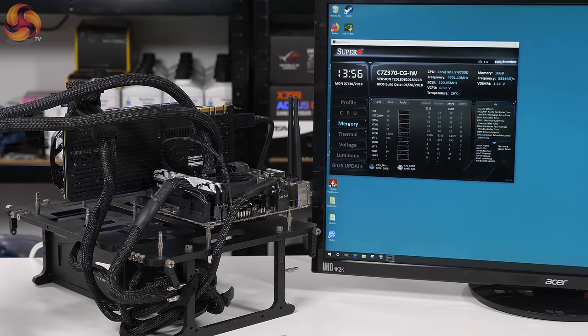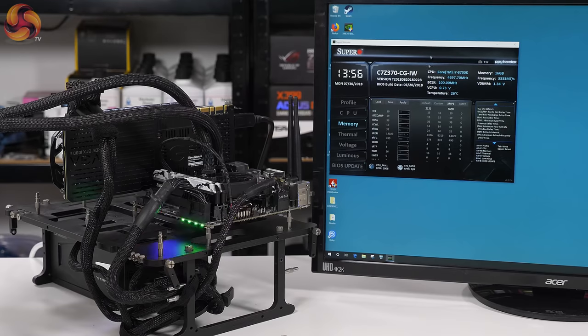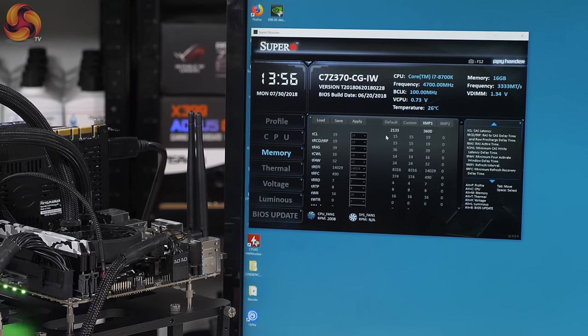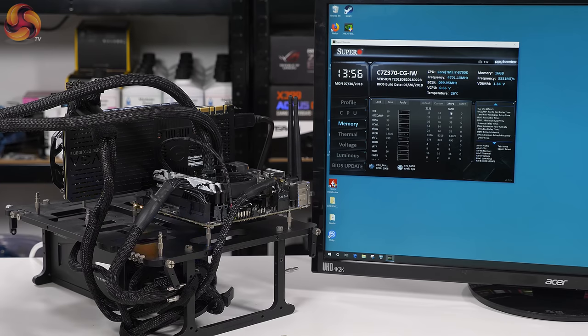The software essentially reflects the BIOS. Under memory, we hit the first of a couple of minor annoyances. This G.Skill Sniper X memory is rated at 3600MHz CAS 19, and XMP is indeed enabled, which should have bumped the speed up to 3600. The timings — CAS 19 and such — are all absolutely fine. But in fact it's running at 3333MHz, which is wrong. Voltage is correct, so XMP has not worked correctly.